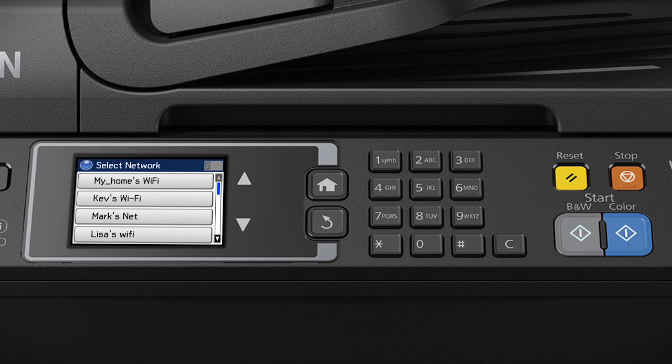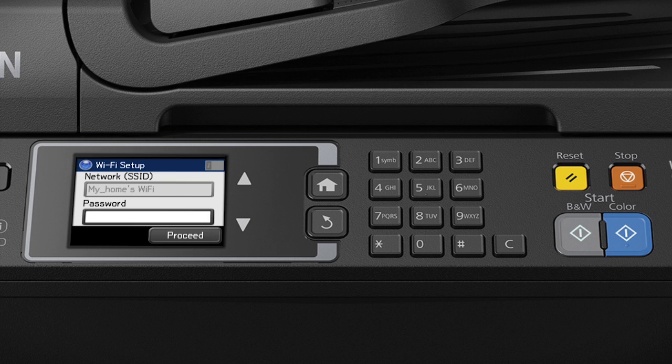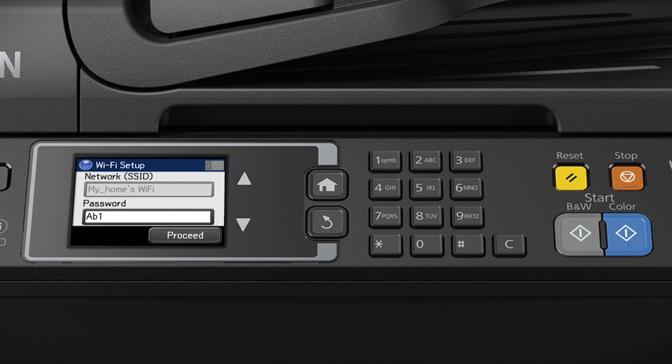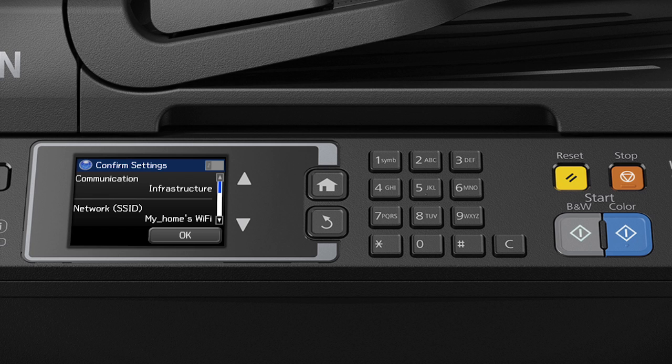Now you'll choose your wireless network and enter its password. If necessary, tap the down arrow until you see the name of your wireless network, then tap it to select it. Tap the password field, then use the on-screen keyboard to enter your password. If your password contains upper or lowercase letters, be sure to enter them in the correct case. Tap the up arrow to switch between uppercase and lowercase letters. Tap 123 to enter numbers or symbols, and tap ABC to switch back to letters. Tap the backspace button to delete incorrect characters. When you're done entering your password, tap the return arrow, tap Proceed, and then tap OK.